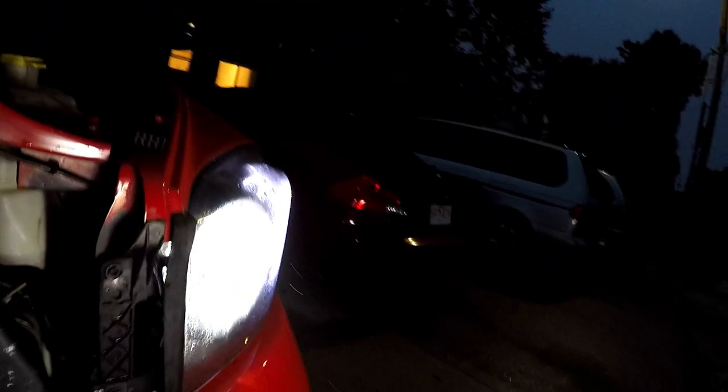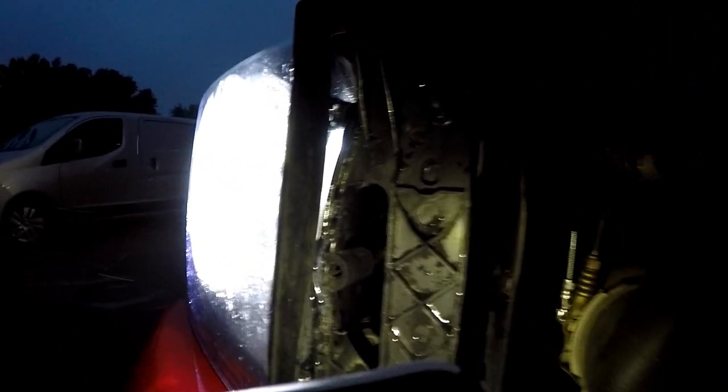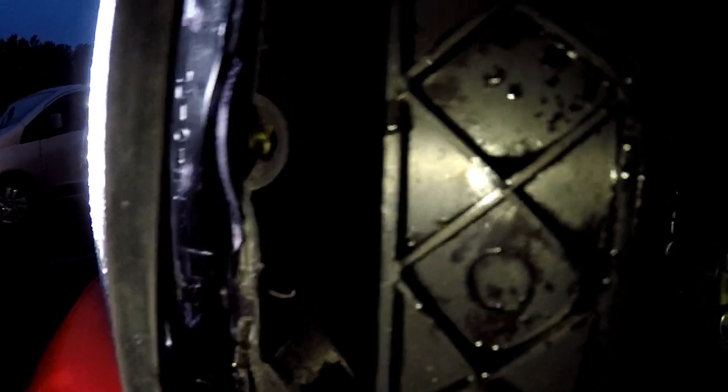Let me get my flashlight — right there on the Dodge headlights, there's a Phillips head screwdriver slot that goes in there to adjust the spray pattern on your lights.